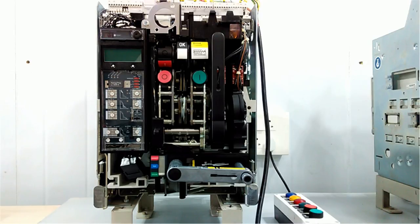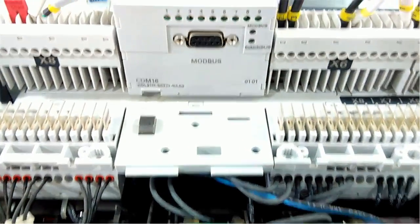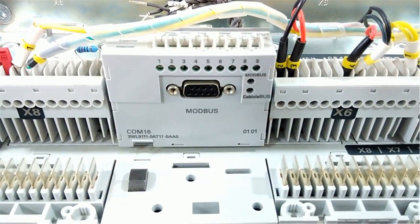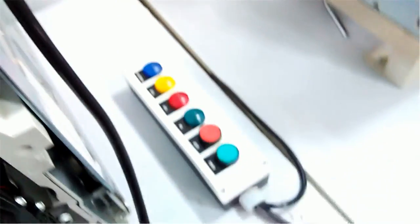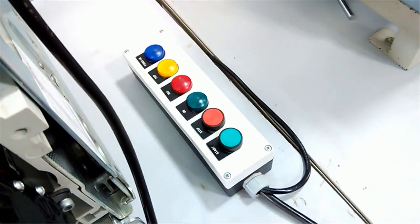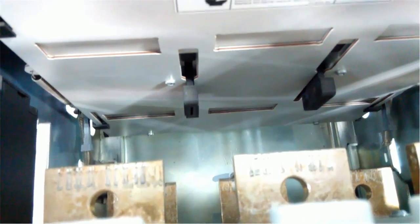On the upper side, now we will see from the upper side — these are the auxiliary contacts and the communication module. These are the wiring connections we have made with this panel. On the back side you can see these are the moving contacts and these are the fixed contacts.